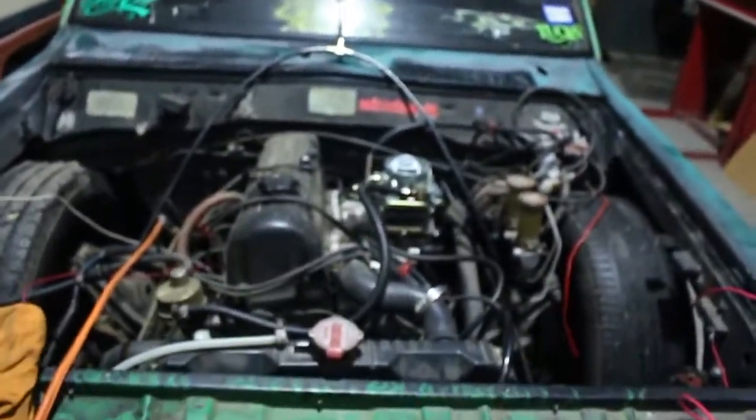We did a quick wiring up — I want to rewire the truck, but today we wired it up. I finally got a coil, that's what I was waiting on. Put a coil in it, got some gas, and quickly wired it up. This is not final by any means, but we're going to fire it off. It doesn't have water in it, so we're going to let it run for a little bit and hear it.